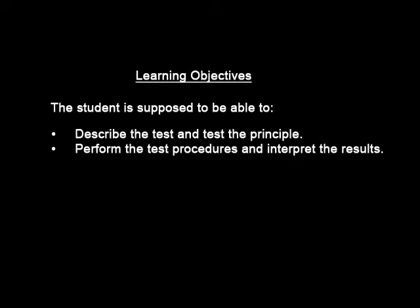Blood glucose monitoring learning objectives. The student is supposed to be able to describe the test and the test principle, and also be able to perform the test and interpret the results.